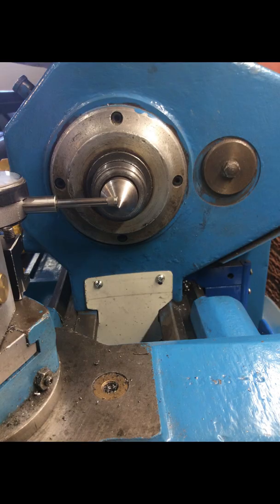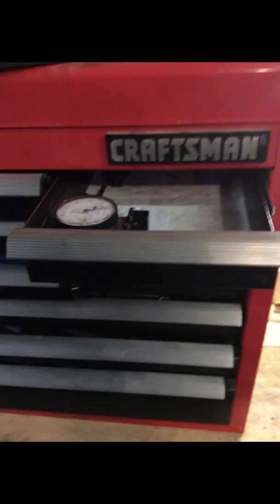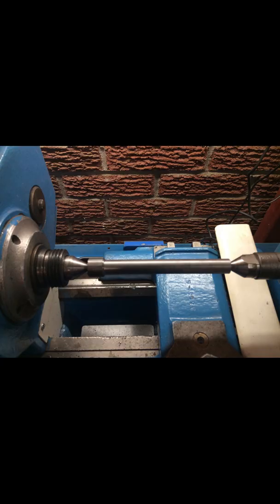I decided to make my own indicator mount that would be easier to set up, more rigid, easy to adjust, easy to build, and inexpensive. It should also be compact and fit neatly in a drawer when it's not being used. In this video I will show you step by step how I made a simple and reliable dial indicator mount that will work on any lathe. Let's get started.